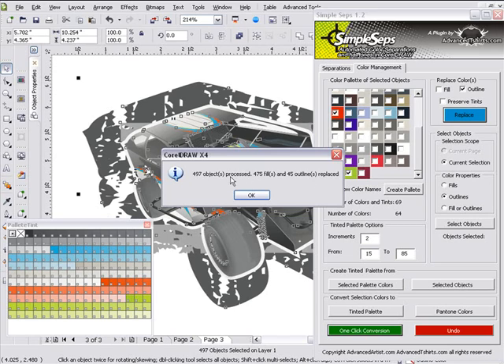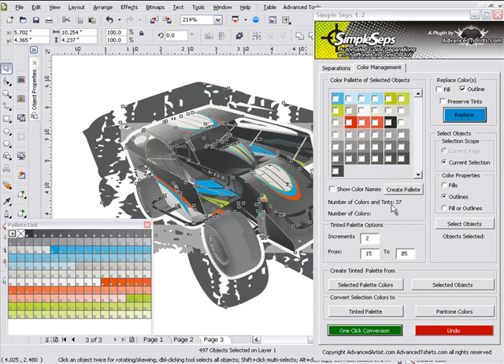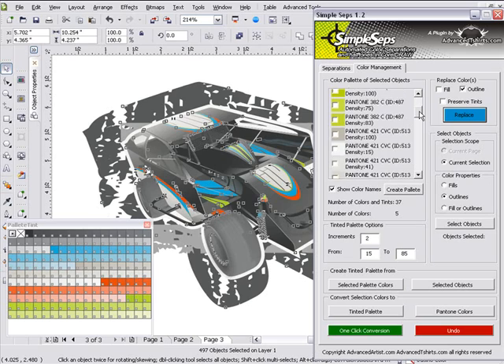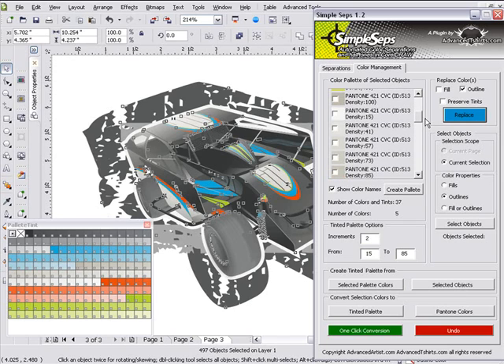Once that's finished processing, you can see we processed 497 objects, 475 fills, and 45 outlines replaced. I'll select OK. Now you'll see we're at 5 colors — 5 colors and 37 tints. I can click on Show Color Names and see I've got my 100% blue with tints organized from lightest to darkest density, same with my green. I've also got a Pantone 421 in here, and I can see I've got a Pantone black — so I might want to replace this 421 with black.